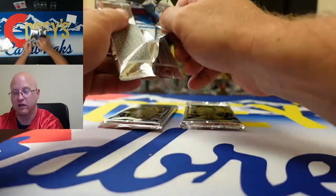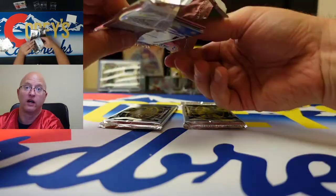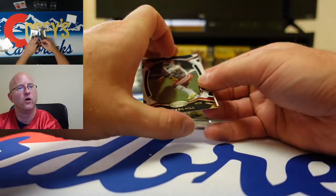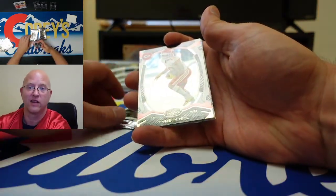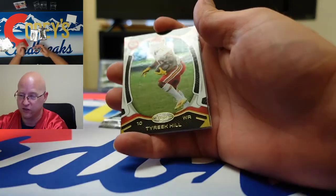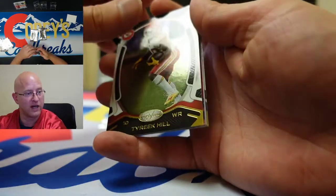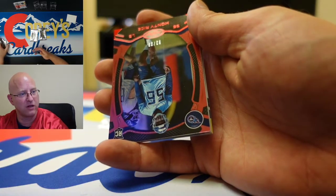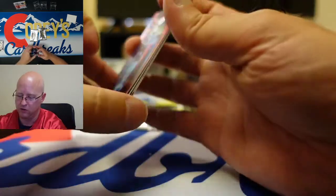Guys, if you like what you see here, hit the like button, and also go to eBay and search for break number 1104. It's going to be two boxes of certified, so that's four autographs, four mems, 20 inserts, and four rookie cards. Those are available to bid on right now on eBay. We're going to be breaking that tomorrow at 5 p.m. Mountain Time, 4 p.m. Pacific — so join us then.